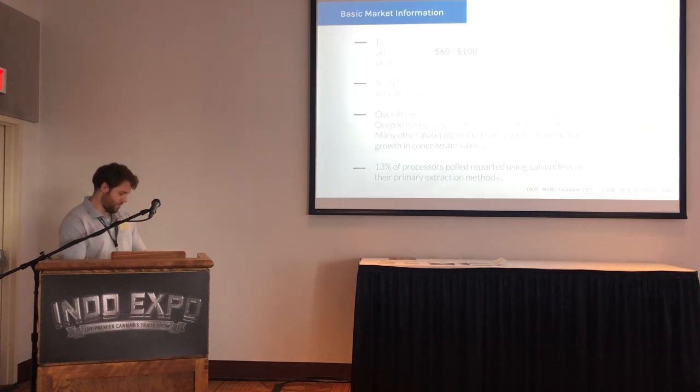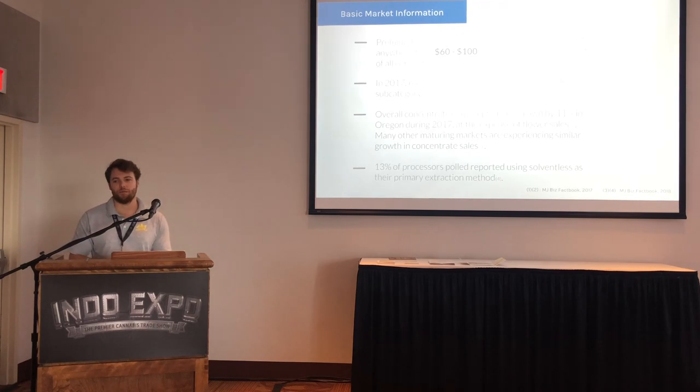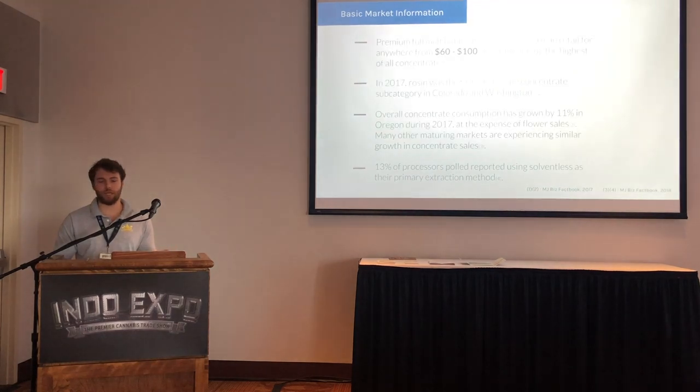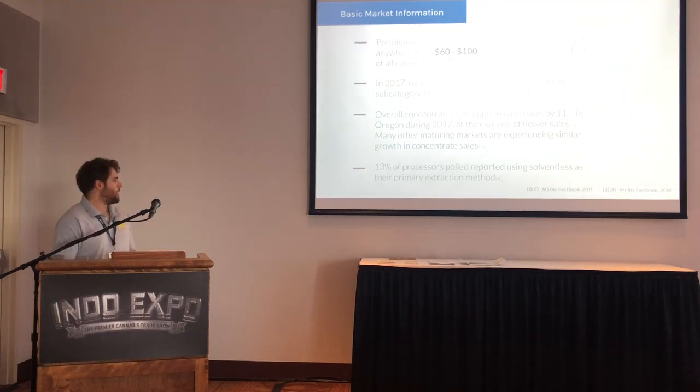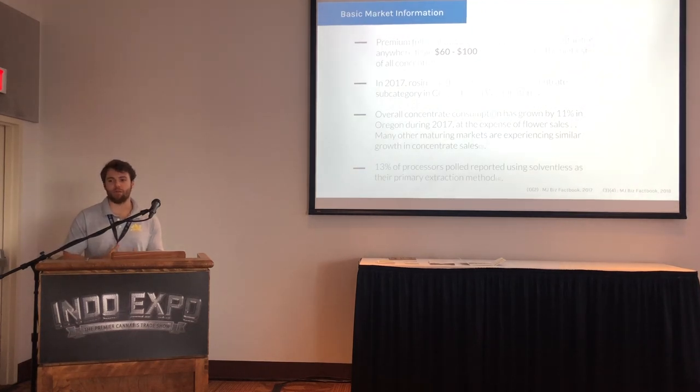Some market information: premium full melt bubble hash and live rosin can retail for $60 to $100 a gram. In 2017, rosin was the fastest growing subcategory in Colorado and Washington. Overall concentrate consumption growth grew by 11% in Oregon last year. MJBiz and Headset are highly recommended data sources. And 13% of processors polled reported using solventless as their primary extraction method — we were surprised to see it that high, and that number is absolutely growing.